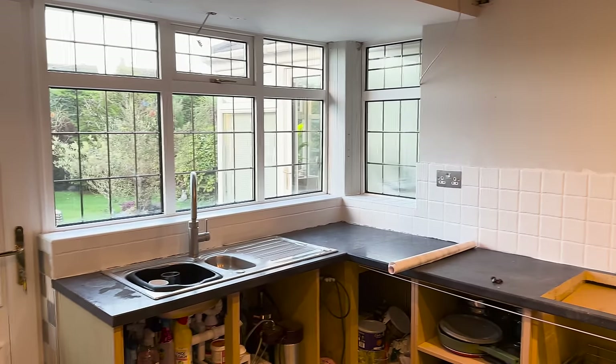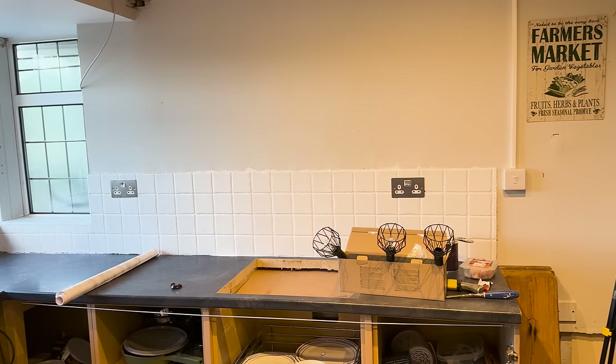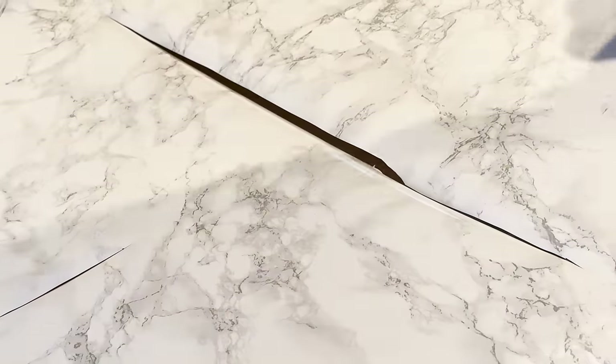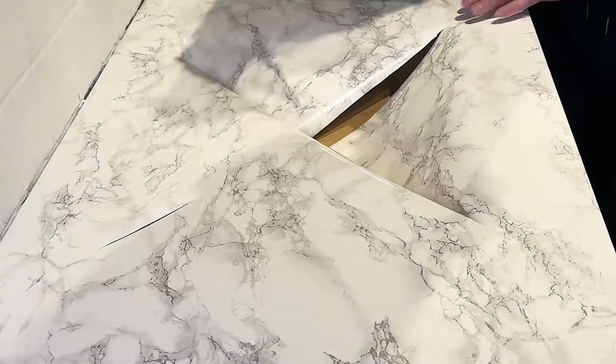We're now going to put the vinyl on the worktop - this is one last look at the worktop as it is. Oh my goodness, it's so much brighter! It's not done yet but I love it already. We just need to cut out where the hob is going to go.